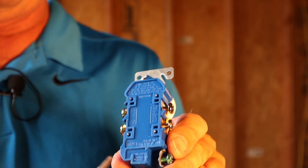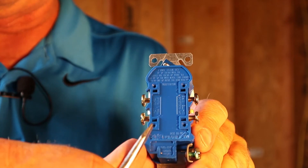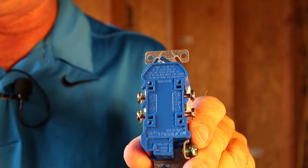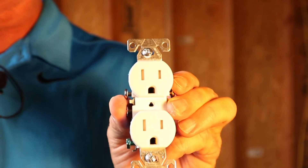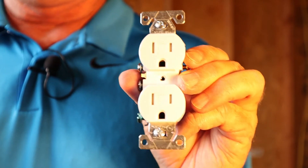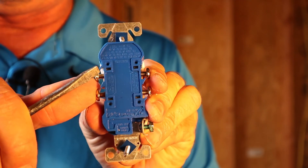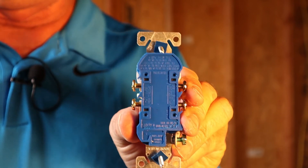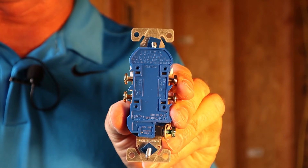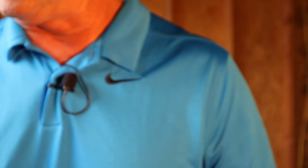Granted, they're pretty easy to use — all you have to do is strip off about five-eighths of an inch, stick your wire in the hole, and you're done. But the problem with doing it that way is those little metal tongs inside that hold the wire in get hot, and over time they'll start to give way and you're going to have a problem. That's the first mistake I see.